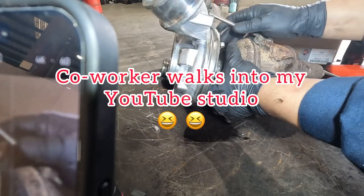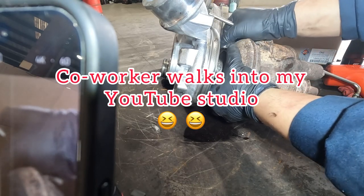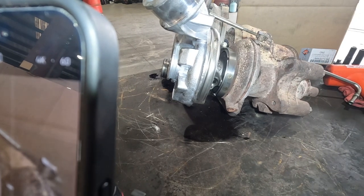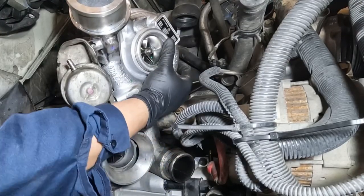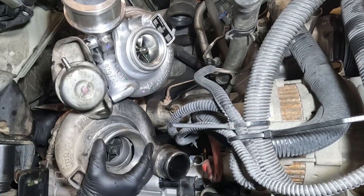Brief interaction with a coworker on camera — a quick favor is asked and agreed to before getting back to work.